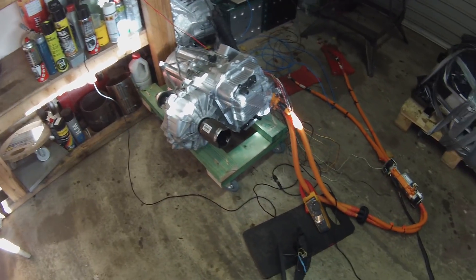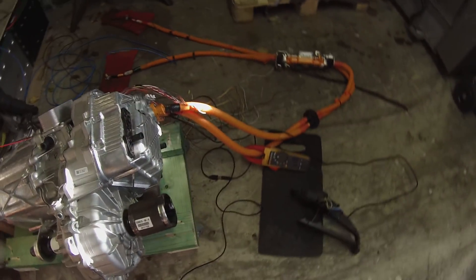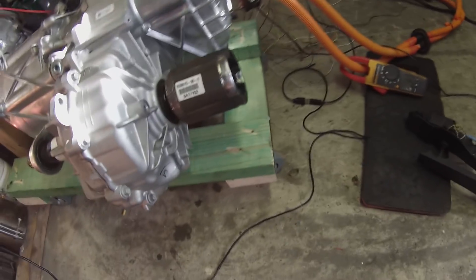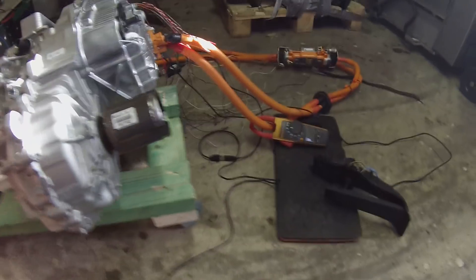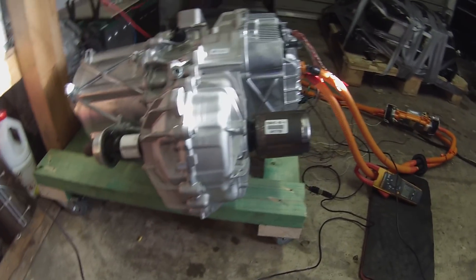Alright, so we're now rigged up to our high voltage test battery. We've got about 326 volts on the bus at the minute, got our high voltage parameters loaded, clamp meter on the DC. Let me just grab the throttle and we'll do a few runs here at high voltage.